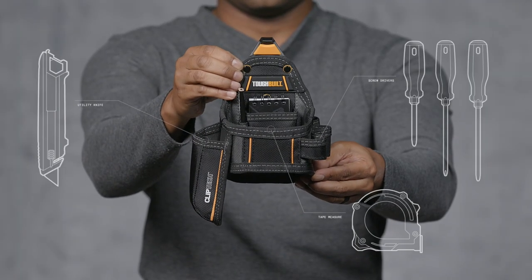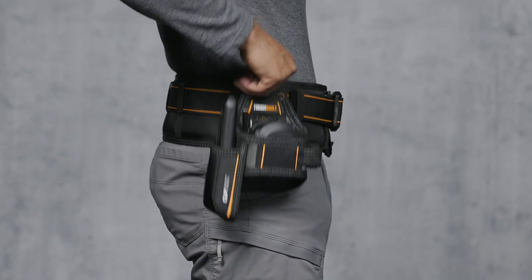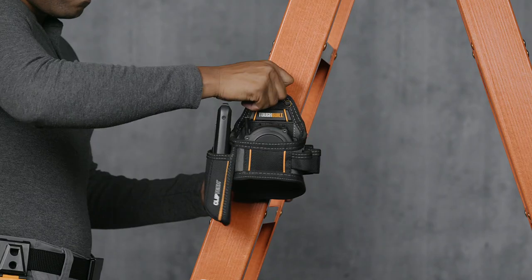This is the TuffBuilt Tape Measure and Utility Knife Pouch with Notebook and Pencil. It's not just a pouch, it's TuffBuilt.